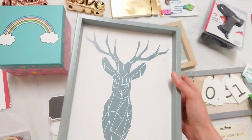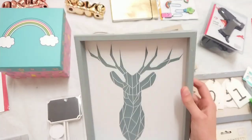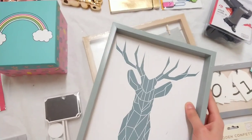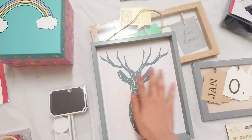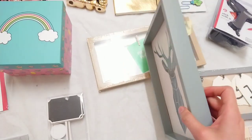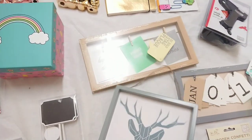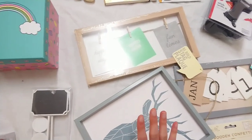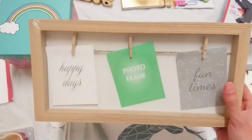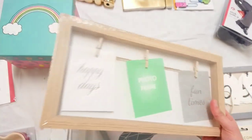This was in the Christmas section and it was 25p — 25p, how awesome is that! I'm probably going to cover this up and make it into a shadow box. 25p, you can't go wrong. I'm actually going to pop in and buy a few more of those.